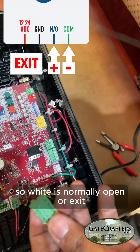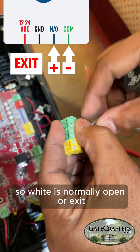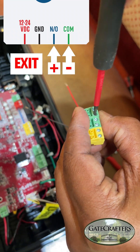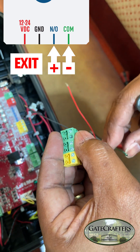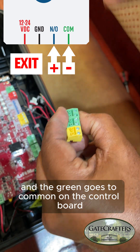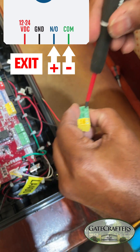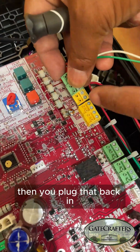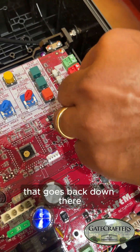White is normally open, or exit. The green goes to common on the control board. Then you plug that back in and it goes back down there.